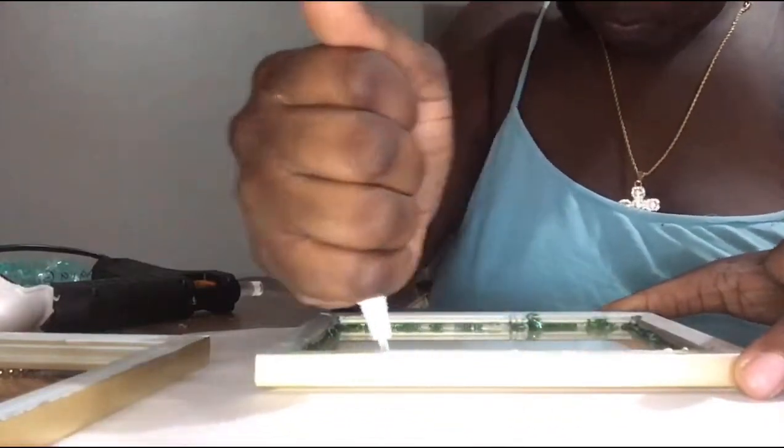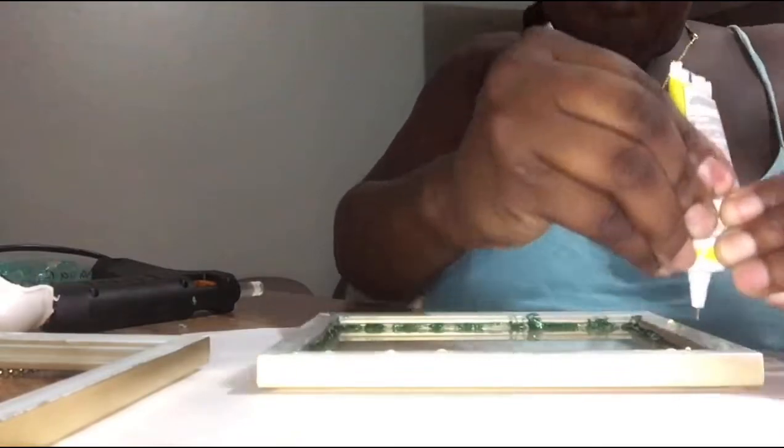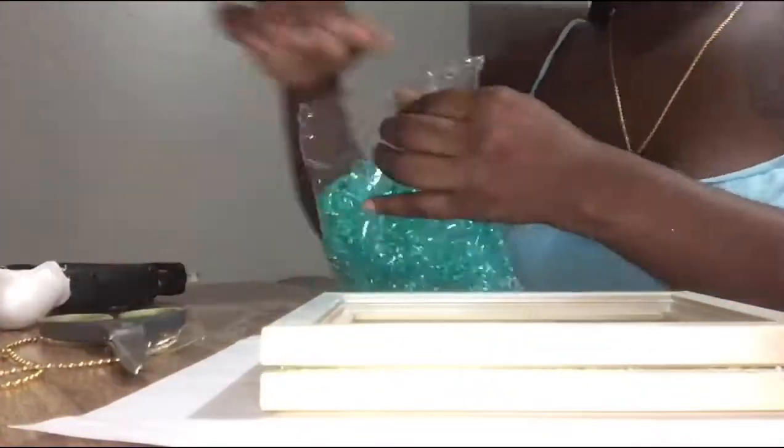Here you see me gluing another frame on top so I can give it a little lift and more space. I'm then adding the crushed ice to see how best it can move around inside of the frame.